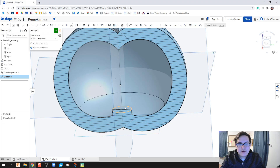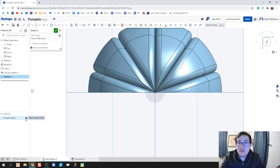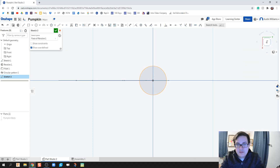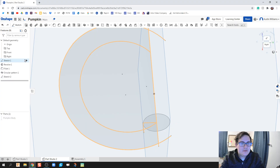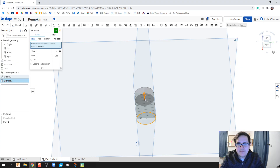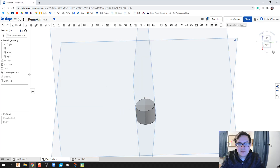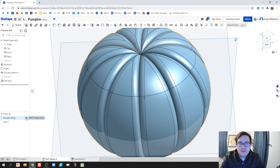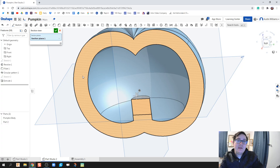We're going to click on sketch and start our candle from this platform. Since our pumpkin is no longer needed for the candle, we're actually going to hide it and then start building our candle. I don't need to see sketch one anymore, so let's extrude this up just a little bit, hit the check mark. I'm going to turn that section view off and continue to build my candle.